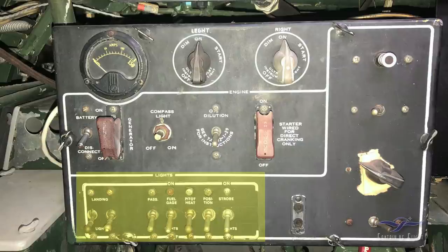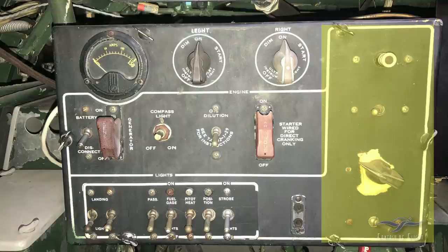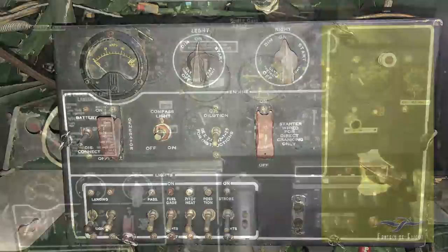Down here is a panel with the lights. Starting on the left: the landing lights are in the leading edge of the wing for seeing the runway at night. There are passing lights, fuel gauge lights that illuminate the fuel gauges down below each side of the seat at night, and pitot heat — you can heat the pitot tube under the wing to prevent icing so you don't lose airspeed and altimeter readings. There are also position lights, which are nav lights for flying at night — though we don't fly this thing at night — and a strobe light that's been added as a modern addition.